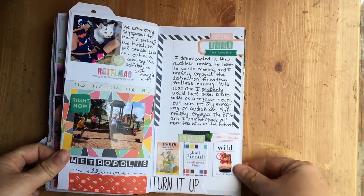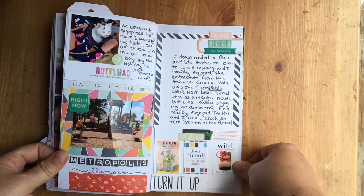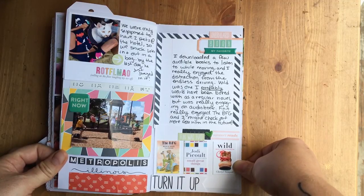We had two dogs and a cat with us on the trip. We stayed at La Quintas, which are animal friendly, but some only allow two pets and we had three. So we ended up sneaking the cat in and out of the hotel in a bag, and by day three he was just staying in the bag for a while because he was done with it.